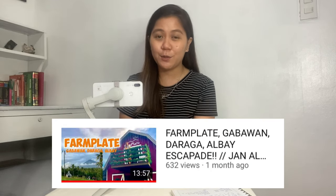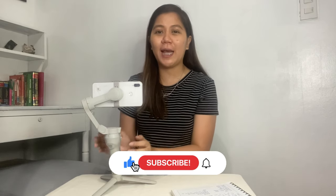That's it for the unboxing of the DJI Osmo Mobile 4. I am really happy with this gimbal — the first time I used it was on a Farmplate adventure, link in the description box. It really improves the stability of your video, it's not shaky, and everything is one button away — you don't need to tap anything on your phone. Thank you for watching! If you liked this video, please like, subscribe, and tap the notification bell. See you on my next vlog, bye and keep safe!